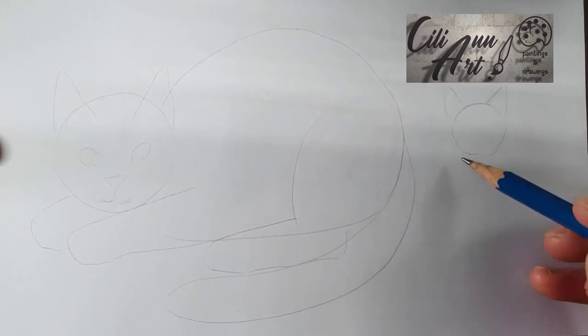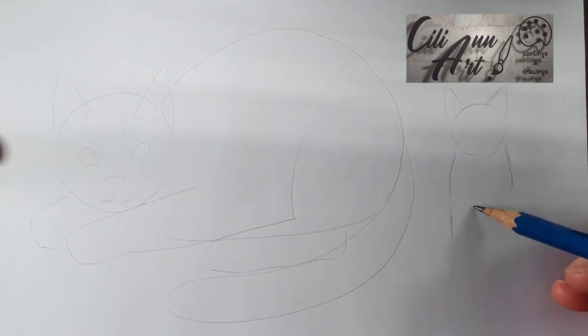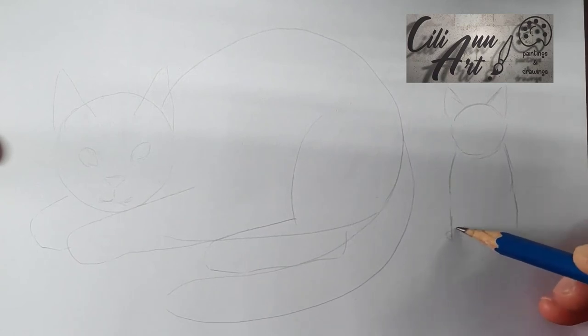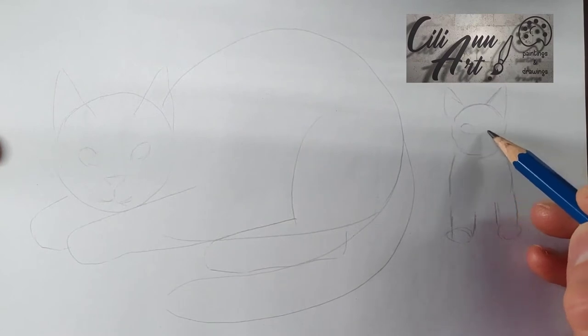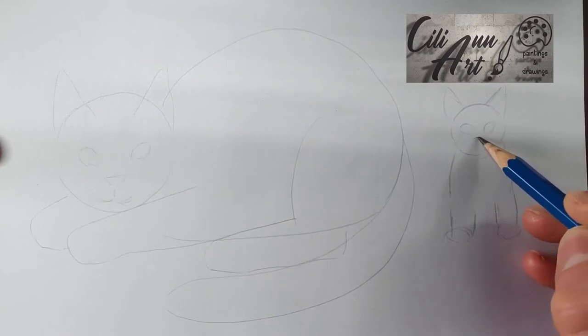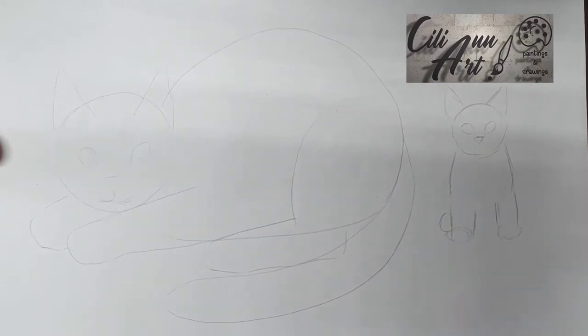And here is the kitten sitting upright behind its mother, with similar features. Except here it's sitting, so we'll put the legs in front. And since a kitten's eyes are rather large for their head, they will be somewhat disproportionate.